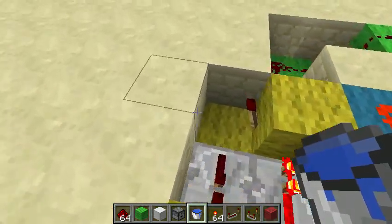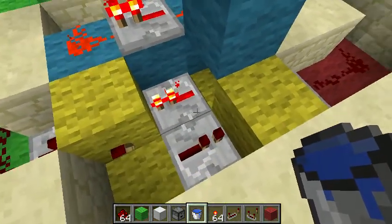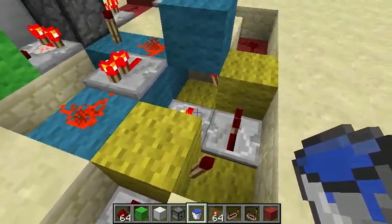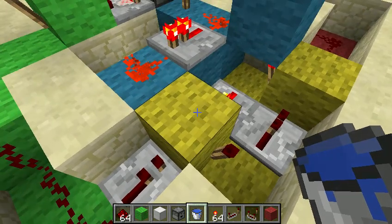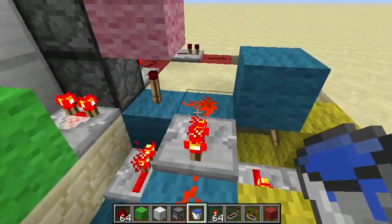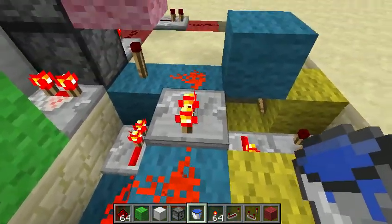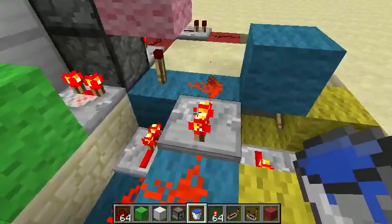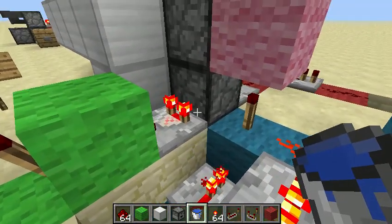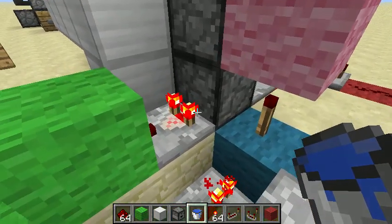And then that leads into an RS NOR latch, which is the yellow bits here — there's a torch underneath there. The RS NOR latch, when it's activated, will trigger this blue circuit, which is a clock. The clock will keep running until this, which is the empty detector circuit.